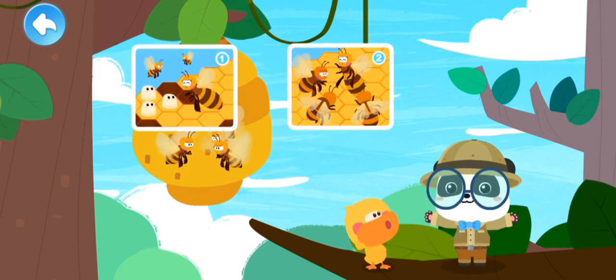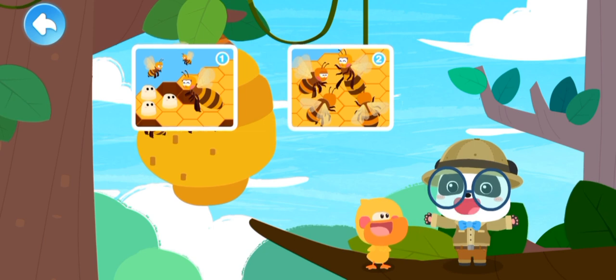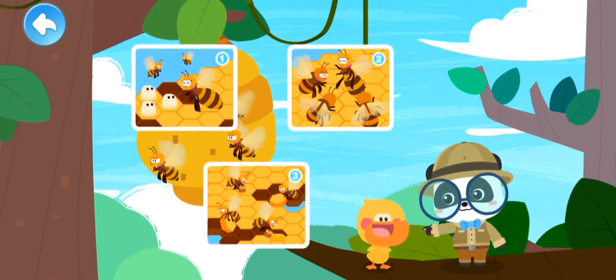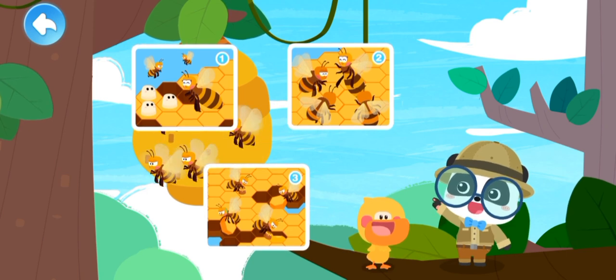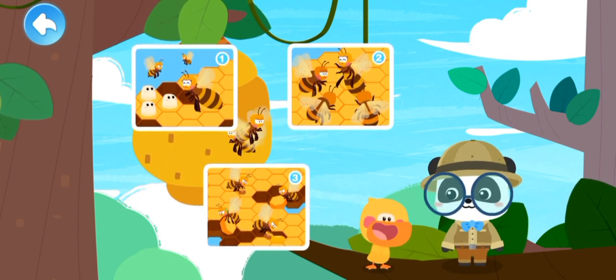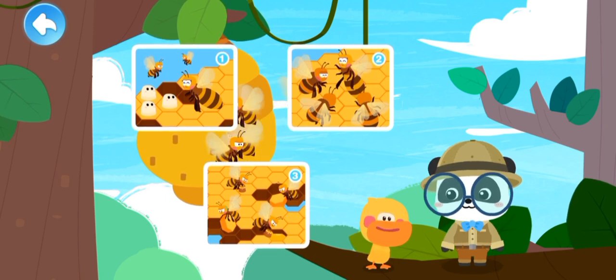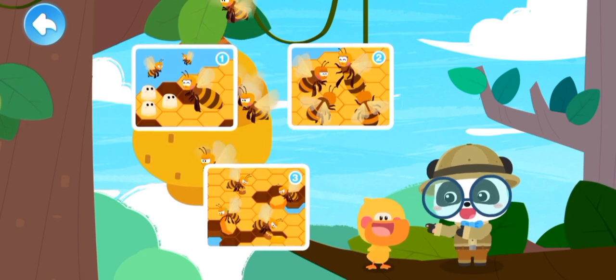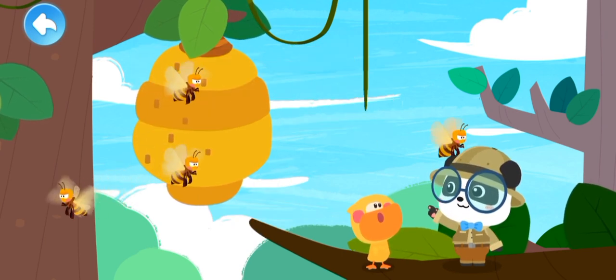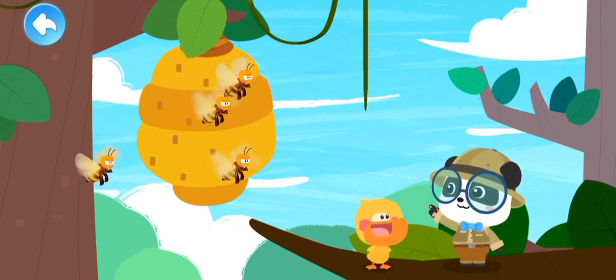Drones are little helpers to the queen bee for facilitating egg laying. There are also the worker bees, which account for the highest proportion in the beehive. Worker bees can collect nectar! The worker bees are out to collect honey — would you like to check it out?